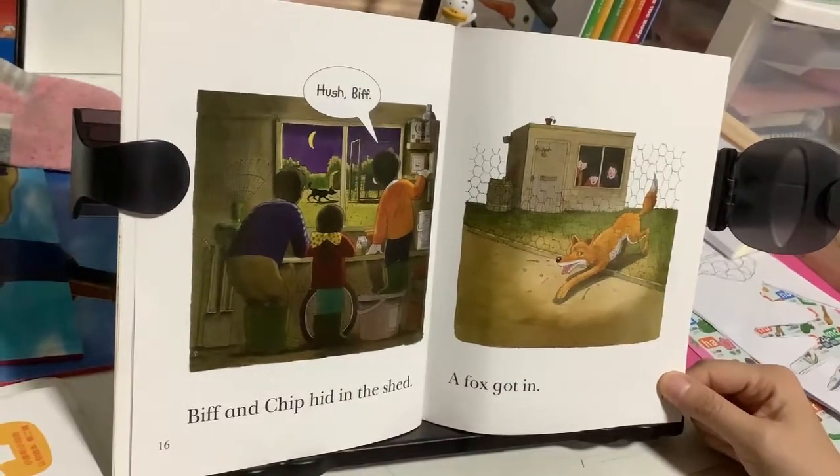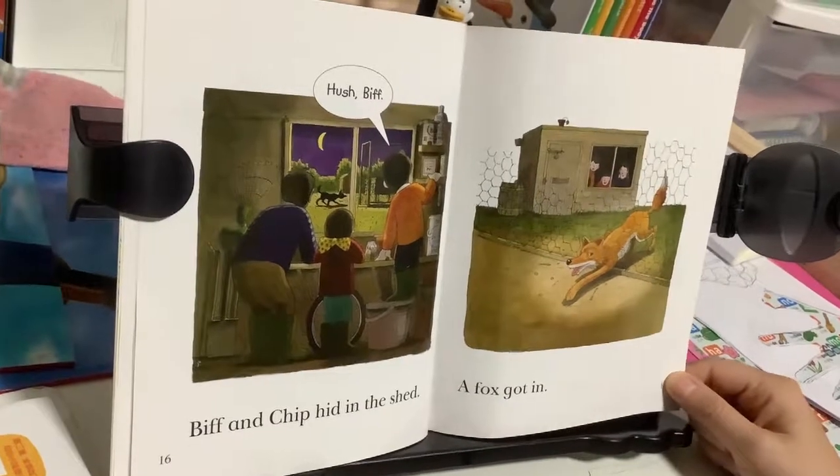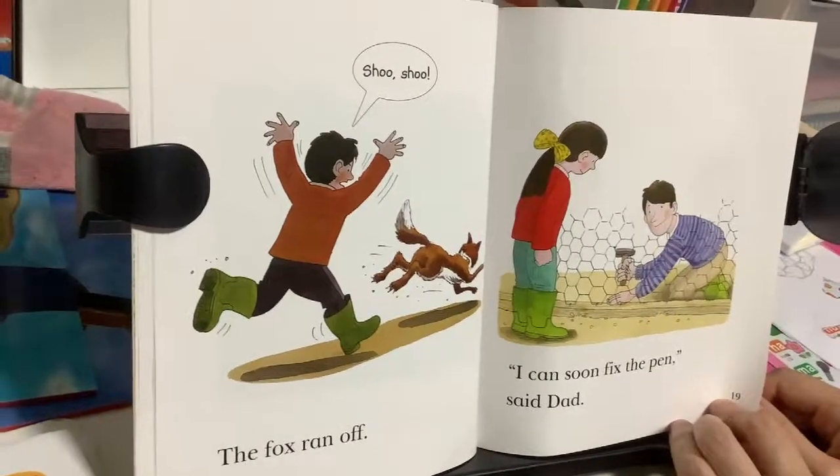Biff and Chip hid in the shed. Hush, Biff. A fox got in. The fox ran off. Shoo, shoo, shoo.